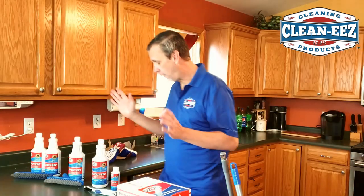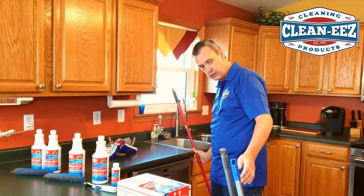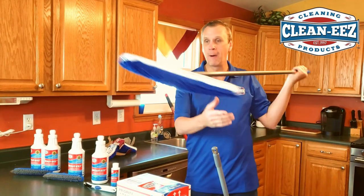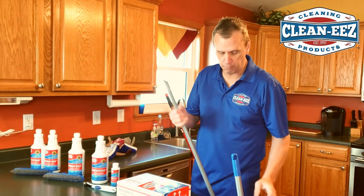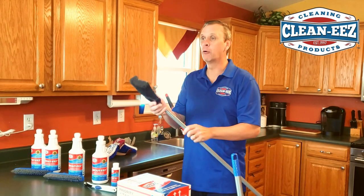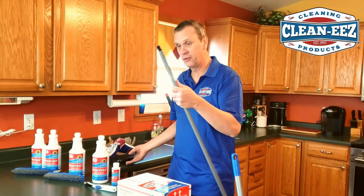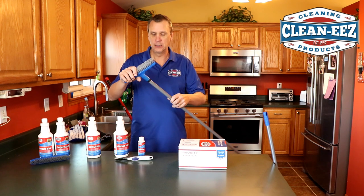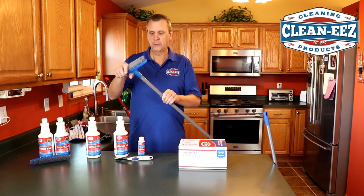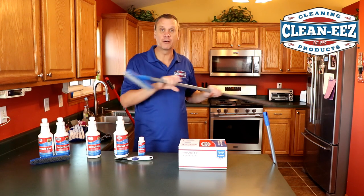I looked around the garage before I shot this video, and this big old push broom — this one fits. This microfiber mop — this one fits. And this one-dollar broom from Dollar General — this even fits. So I didn't find one that didn't fit. You just take that head off, put this on, and you're good to go. Now you're ready to start scrubbing your tile and grout.